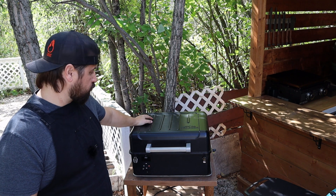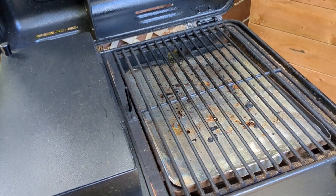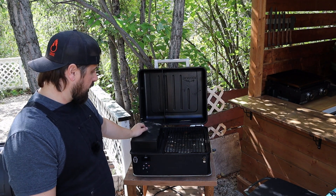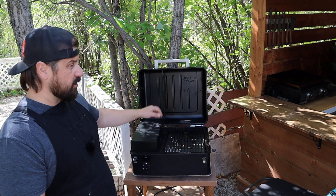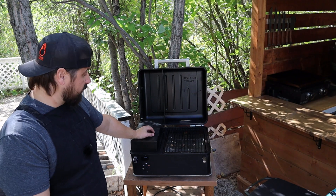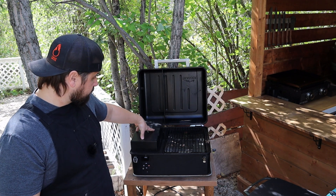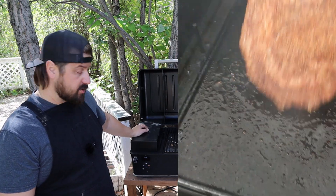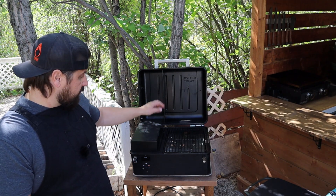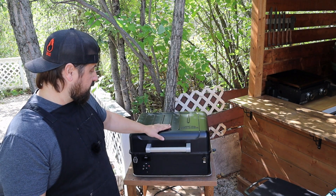Here we have the Traeger Ranger — this is the portable tabletop pellet grill from Traeger. Huge fan of this little grill. Super efficient, I do use it honestly a lot. Just small, very efficient, barely consumes any pellets, and you still get great flavor out of it. If I just want to do a batch of jalapeño poppers, maybe a few burgers, a batch of chicken wings — I'm usually just cooking for two, so this is all the real estate I ever need. It's got a little eight-pound pellet hopper on the side. It also comes with a cast iron insert that you can use for searing — I do use that quite a bit for doing a reverse sear. Comes with a little meat probe as well. Very portable, very efficient, and one of my favorite grills to cook on.